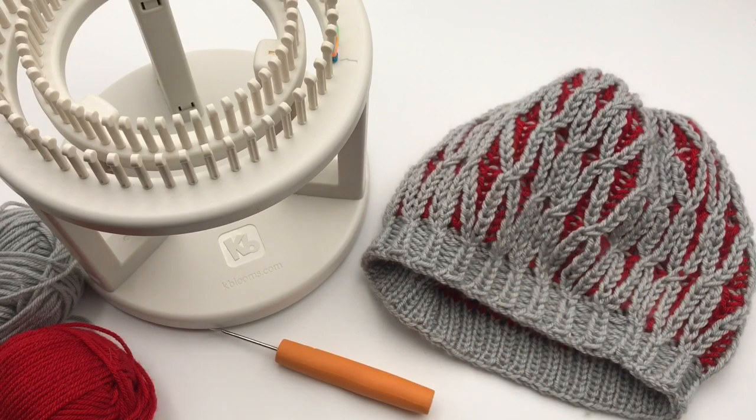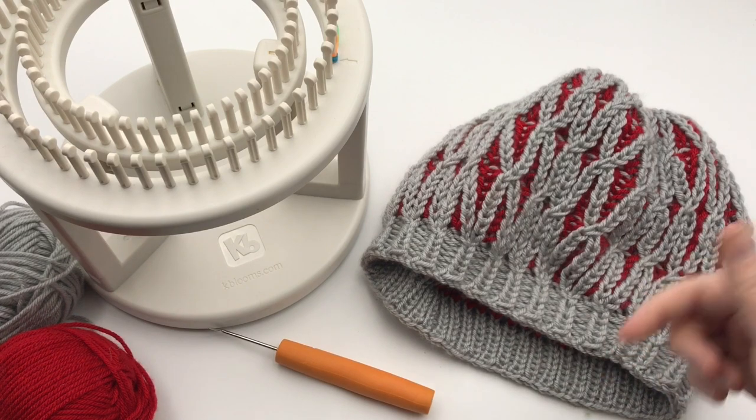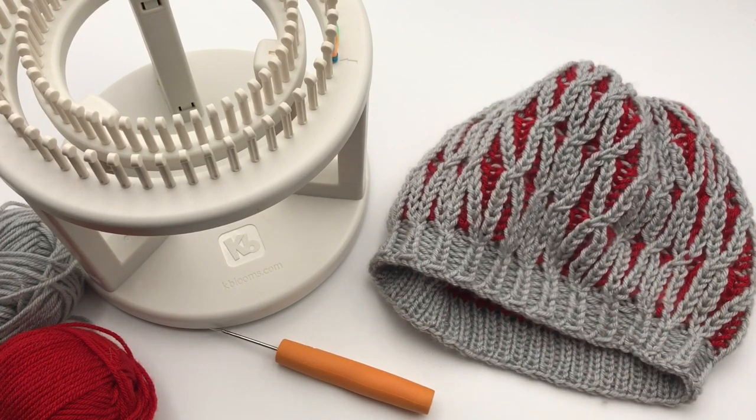Know that this is an intermediate pattern. I will walk through the entire pattern with you. We have it detailed in our blog link, and you can also get that on Ravelry and Etsy. Join me and we'll go right through the pattern.